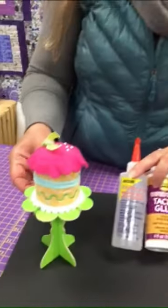Hi, this is Joy at Red Pine Quilt Top. Today we're going to talk about two glues that I like to use when I am working on gluing embellishments on a quilt, or working on a dimensional project like this little cupcake.